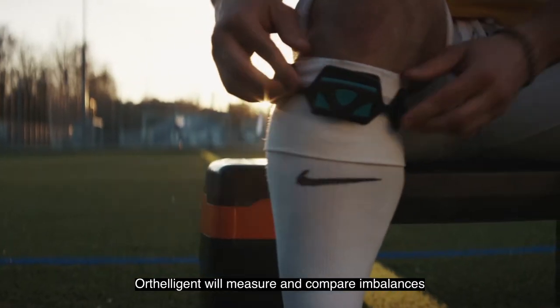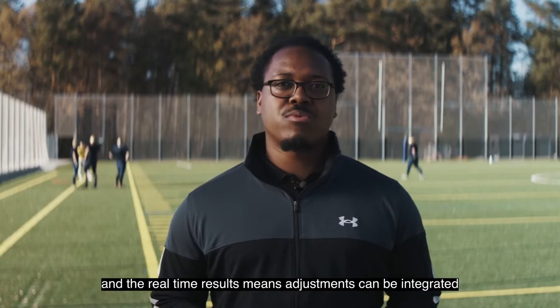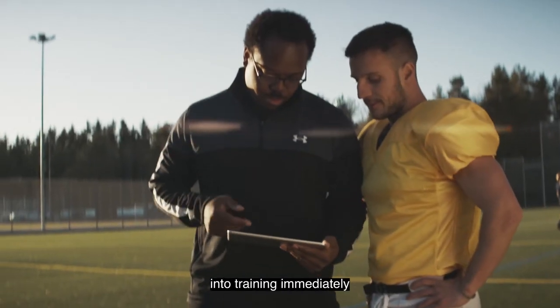Arteligent will measure and compare imbalances between the right and left side. It is easy to set up and the real-time results means adjustments can be integrated into training immediately.